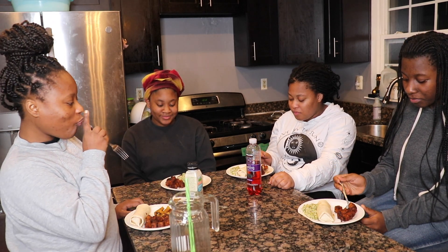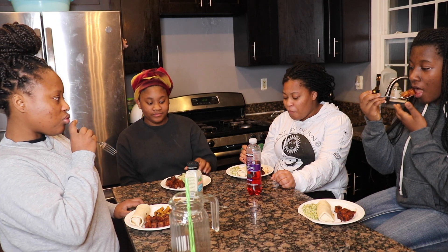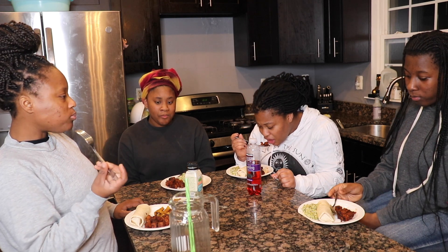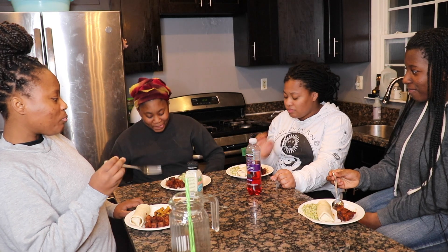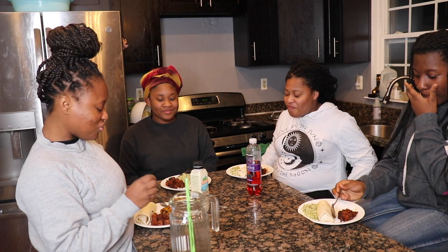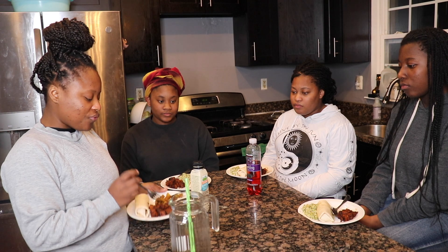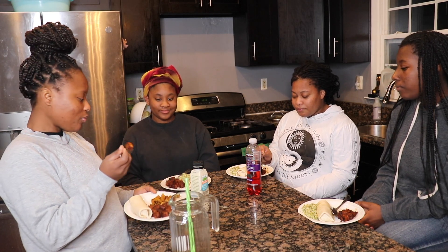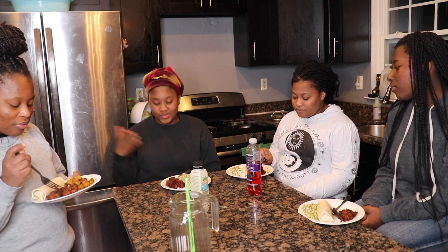We're going to rate it out of five or ten. I'll go first — I'm going to give this a six in my opinion, maybe because I feel like I need something else with it. It's a lot of barbecue and the spice is good, but I feel like I'm missing something — like some type of life, some type of something to go with it instead of just barbecue tofu by itself. I'd give it a seven out of ten — like you said, it needs something to go with it.